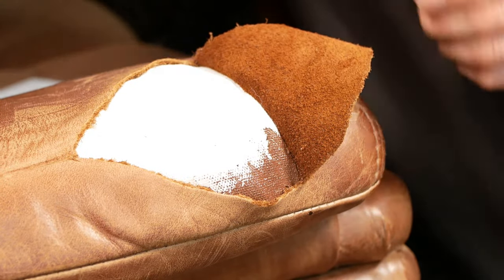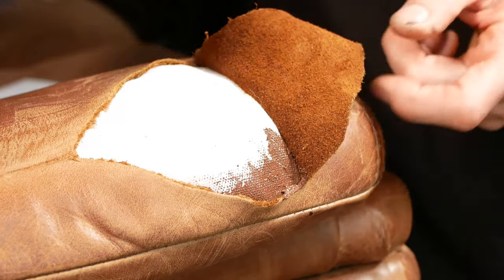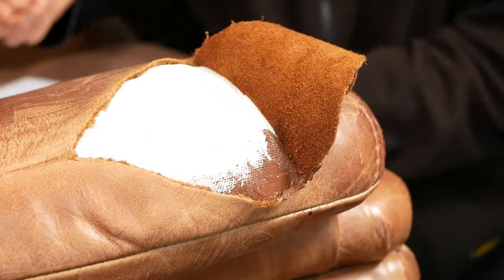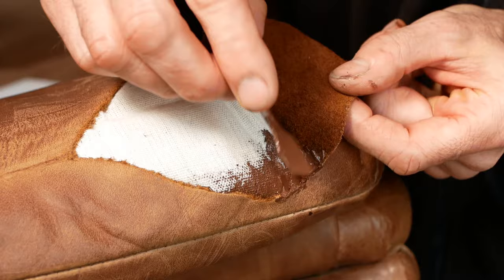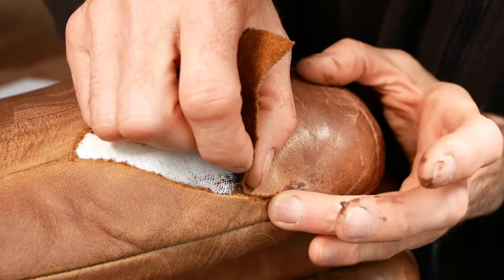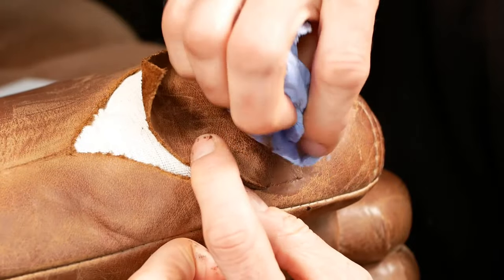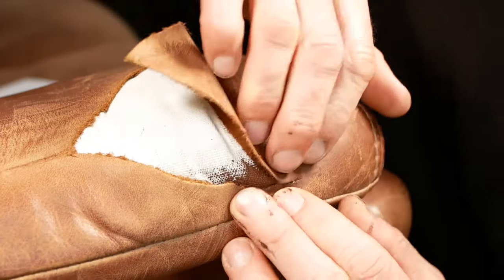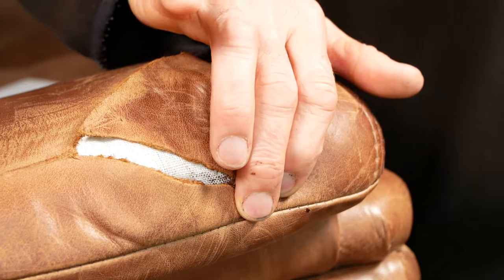And I'm going to just get a little bit in this corner glued at the same time, because that's the really vulnerable bit. I can wipe off any excess with a bit of rubbing alcohol — in my case it's about 70% IPA diluted with water. I'm going to stop the camera now and hold that in place for a few minutes.